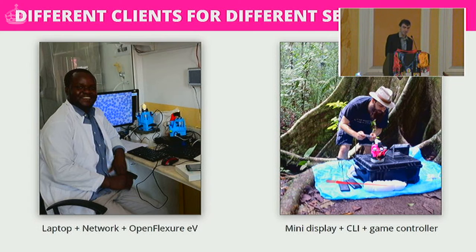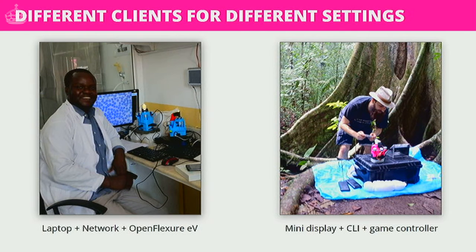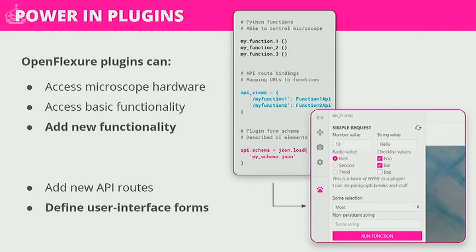This also allows different clients for different settings. Compare Joram sat in his clinic with two microscopes, a laptop, and a great big network switch, to Julian in a jungle powering it off batteries using a Super Nintendo controller — it's not practical to use our big front-end application in a jungle, so he developed a game controller client. We use Python for most of our software: hardware communication, the HTTP API, and so on. Our big front-end client is an Electron application, and the motor board firmware is just an Arduino.